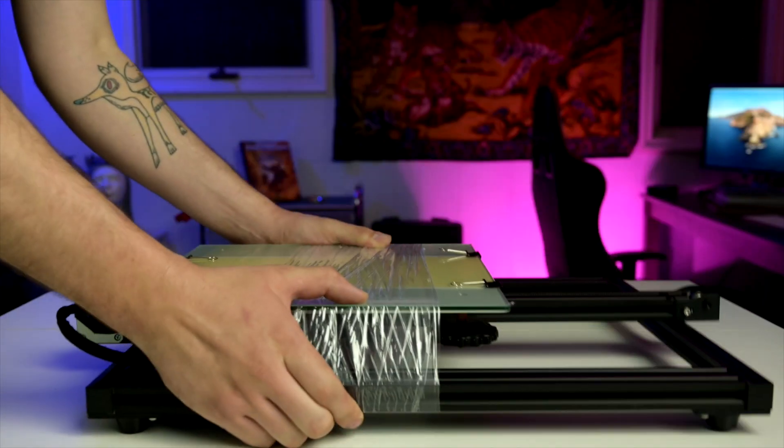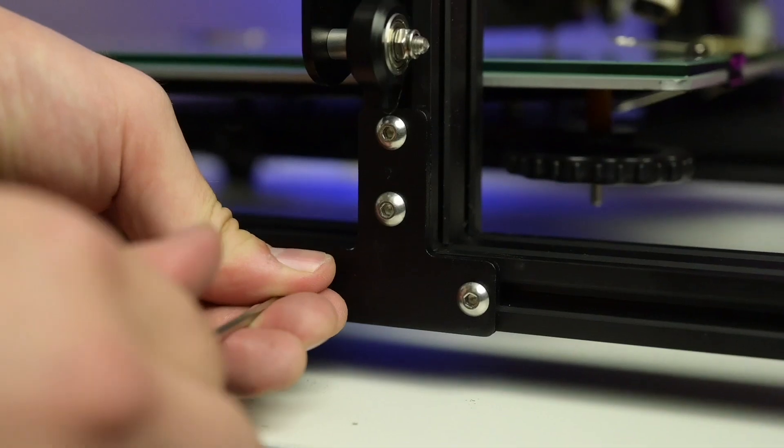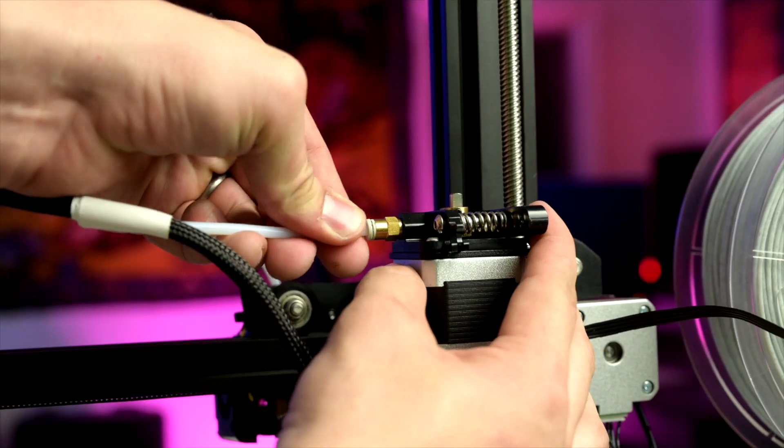Guess what I just did — I just built my first ever 3D printer!